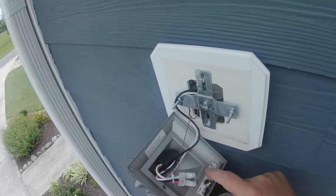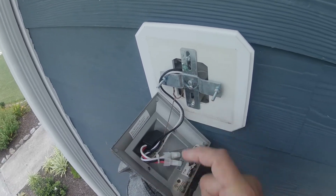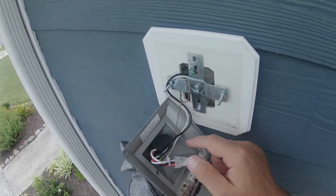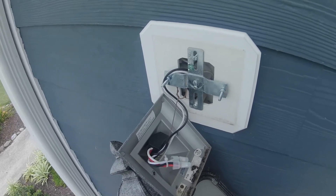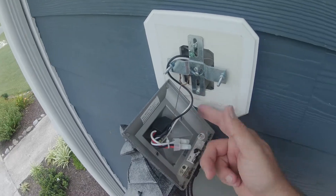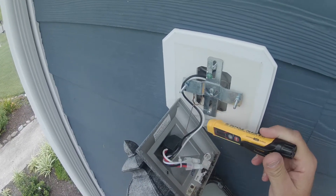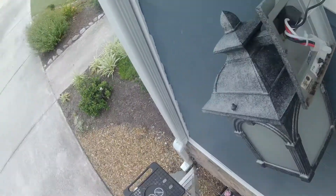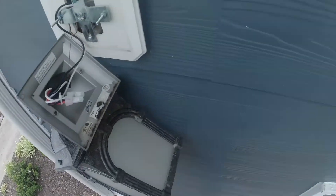We're going to pull this out. There's not a whole lot of room in this box. What we're going to have to do is just cut these two crimp-ons — here's our hot, here's our neutral. But first, let's check it with our non-contact voltmeter. Yep, it's dead. We really did secure power. You know, it can never be too safe.